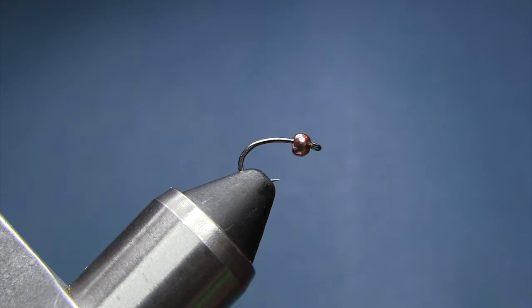Hey everybody! What we're going to be tying today is a Wonder Nymph. It's a little mayfly nymph pattern that seems to fish pretty well in the fall of the year.